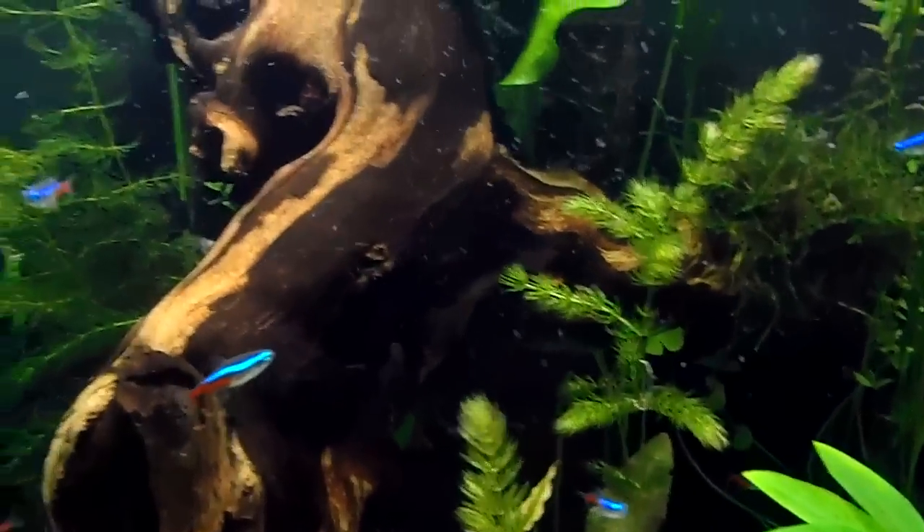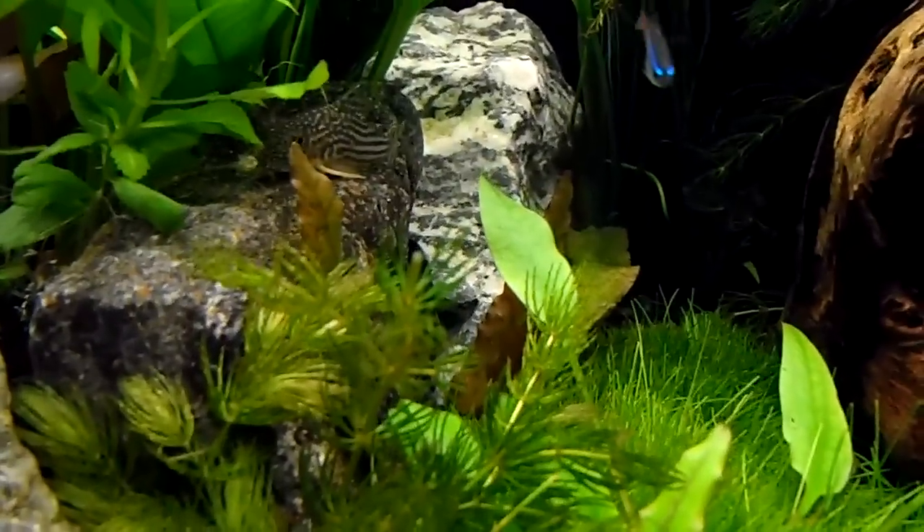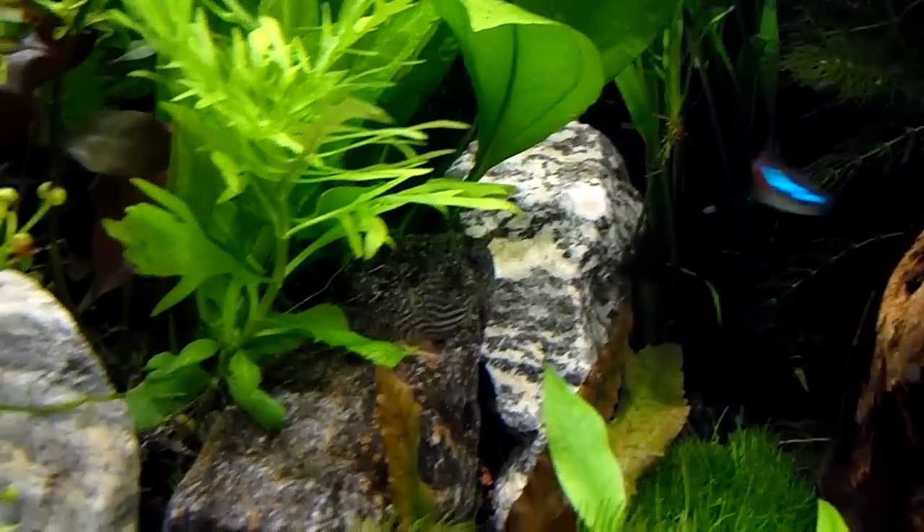These little cories — I got a few of them that play dead, you know, but they're kicking good. Boy, are they funny. I got a few of them in there. There's one right there — I like him, just kind of hanging out on the rock.